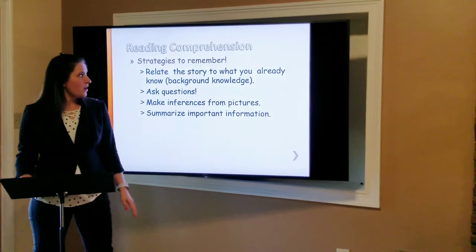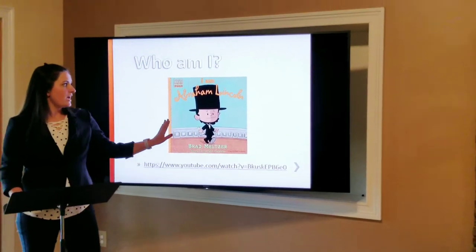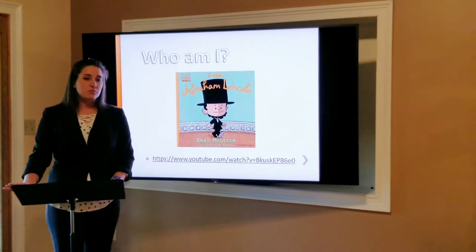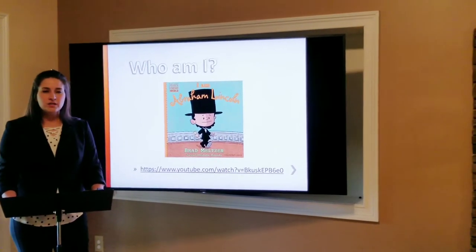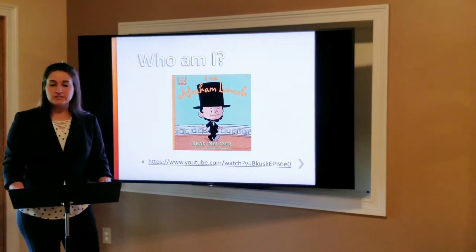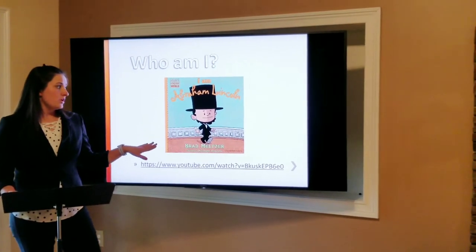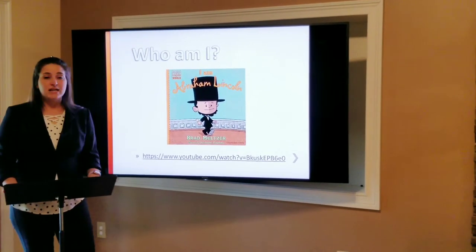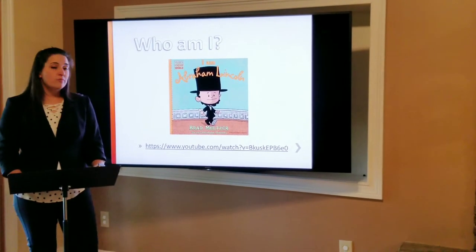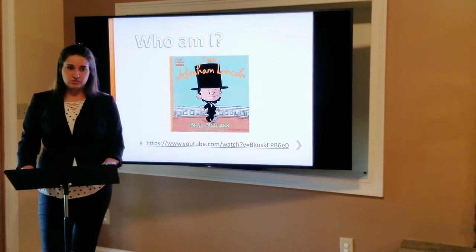Alright, so let's put our reading comprehension into practice. We're going to read this story called "I Am Abraham Lincoln" by Brad Meltzer. It's a great story and we're going to practice our reading comprehension, including making inferences from the pictures. So everyone, let's pay attention as Ms. Joy reads this book, because we're going to go over it as a class and we'll need to remember what we just read. Everyone go grab a carpet square and meet me in front of the reading chair — we're going to have story time.